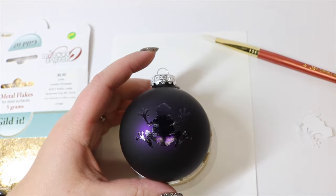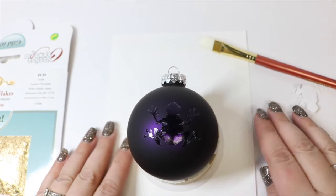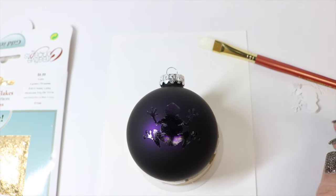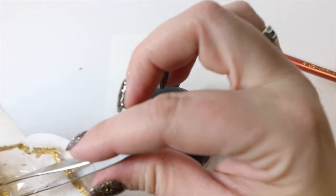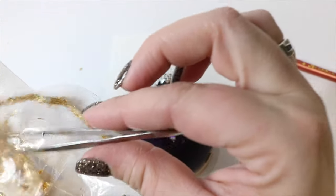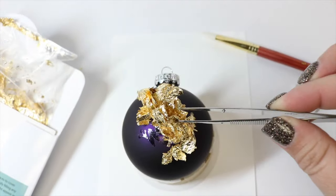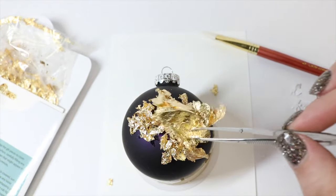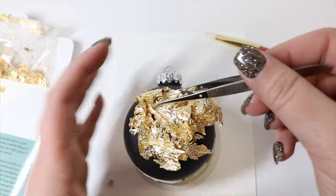Make sure all his little toes are down good. I have a piece of paper underneath my ornament because we can actually reuse our gold leafing — any that comes off we can just put right back in the bag and use for another project. Be warned, your gold leafing will try to go everywhere, so the sheets may be easier, but I just like the texture you get from the flakes. I'm going to use my tweezers to get a decent chunk of gold leafing and place it over my frog, making sure that everything is covered.